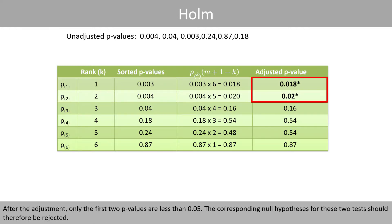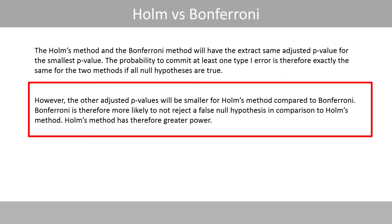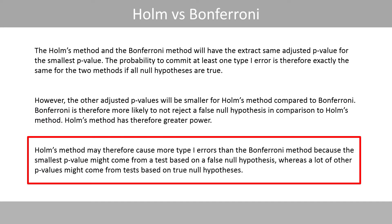After the adjustment, only the first two p-values are less than 0.05, so the corresponding null hypotheses for these two tests should be rejected. The Holmes method and the Bonferroni method have the exact same adjusted p-value for the smallest p-value, so the probability of committing at least one type 1 error is the same for both methods if all null hypotheses are true. However, the other adjusted p-values will be smaller for Holmes compared to Bonferroni, meaning Bonferroni is more likely to fail to reject a false null hypothesis — Holmes method therefore has greater power. Holmes method may cause more type 1 errors than Bonferroni when the smallest p-value comes from a false null hypothesis but many other p-values come from true null hypotheses.